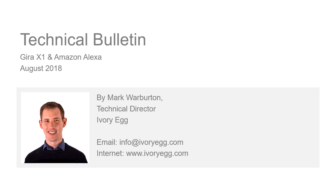Hi, welcome to the Ivory Egg technical bulletin. Today we're going to have a quick look at how you can combine Amazon Alexa with a Gera X1 to enable voice control of a home.